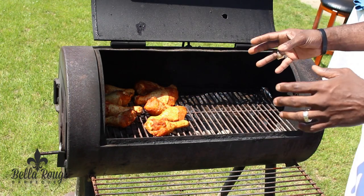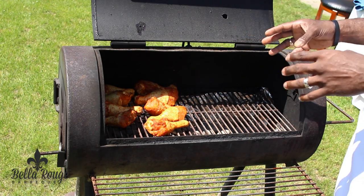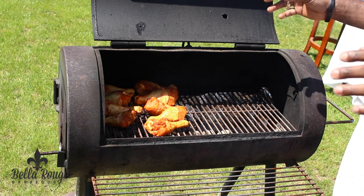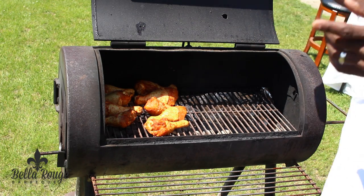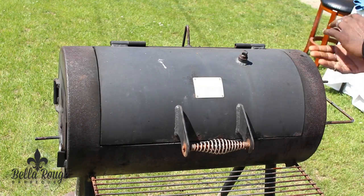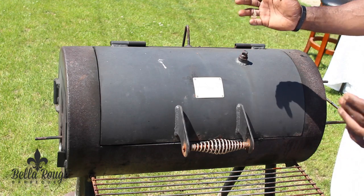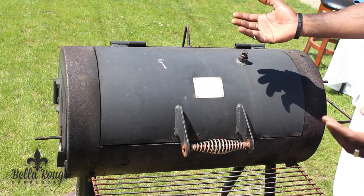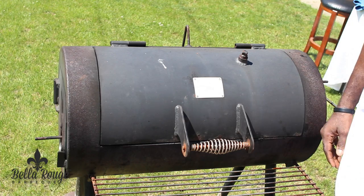Immediately when you put your chicken on the grill, it's going to tend to want to stick. To avoid it from sticking, you want to close your grill and cut off the ventilation — that's going to bring your temperature down and give you more control. You want to keep your ventilation and your flap closed for about 5 to 7 minutes, then you can reopen it and bring your temperature back up to a higher level.